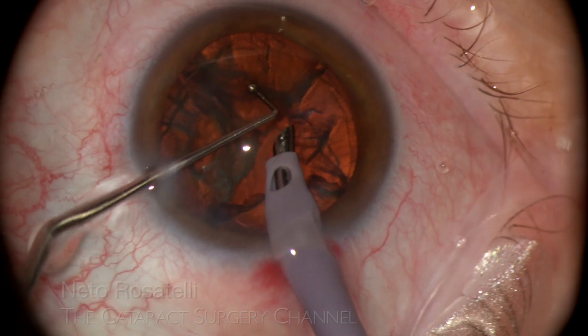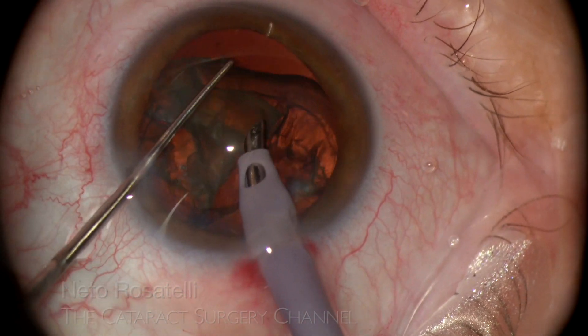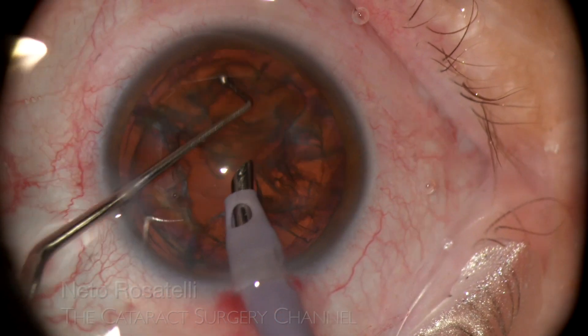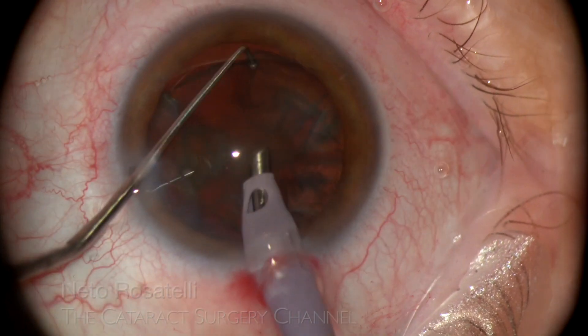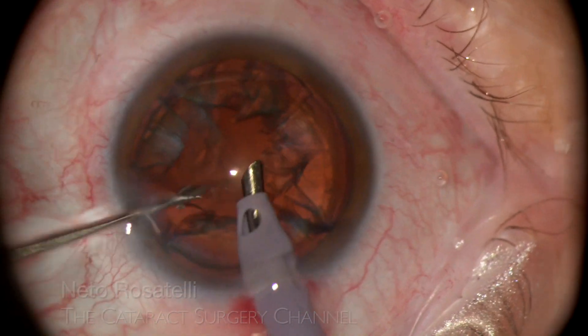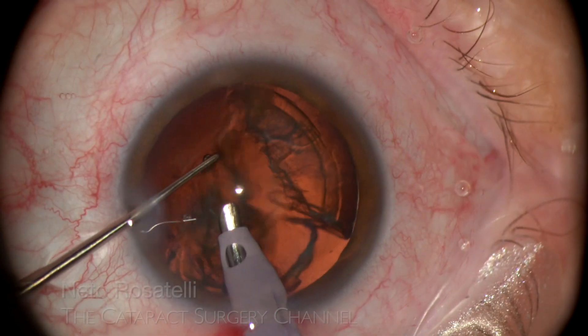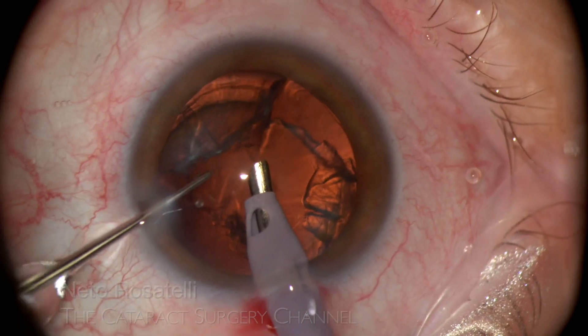Nucleus quadrant emulsification is done with very little ultrasound energy. The remaining epinucleus shell is easily aspirated with no ultrasound energy.